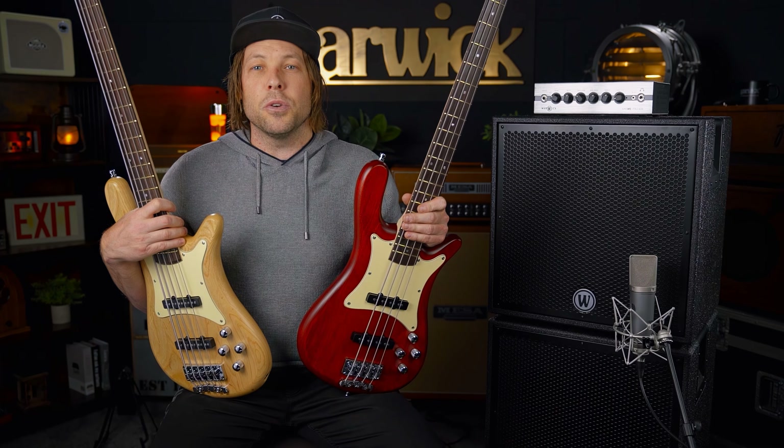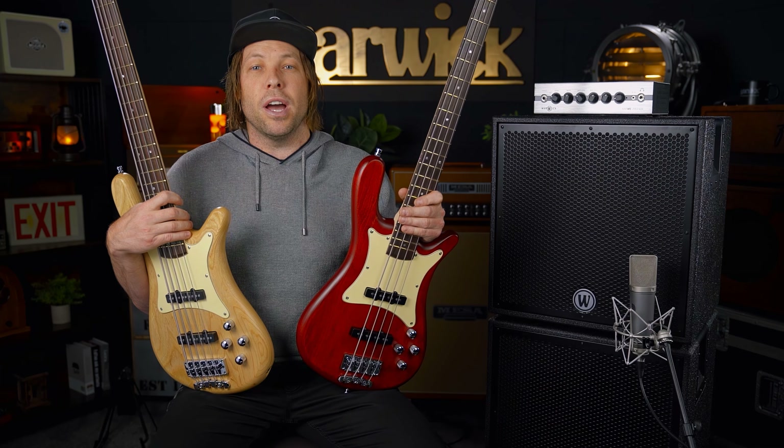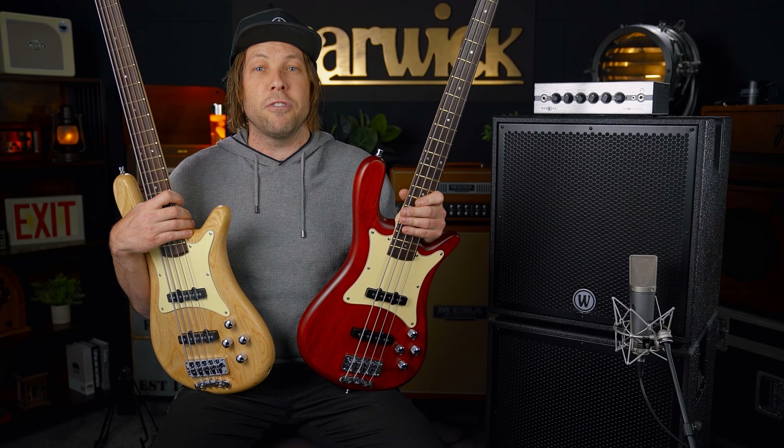I've had a little bit of a play around with them. The one thing that stood out to me on both these basses is the fact that you can dial in a vintage sound to a modern sound instantly at the click of your fingers, which is really cool.